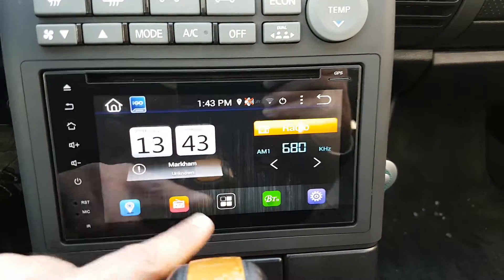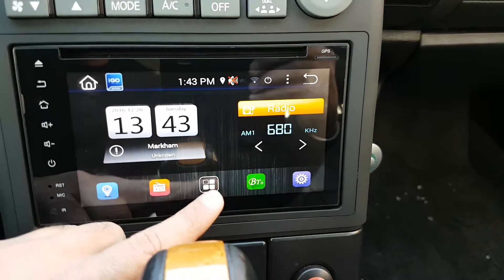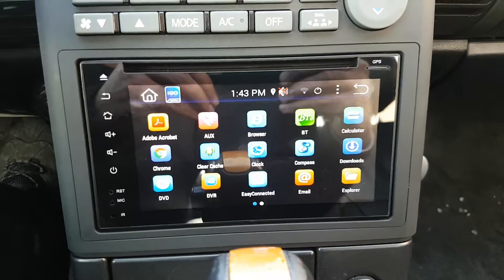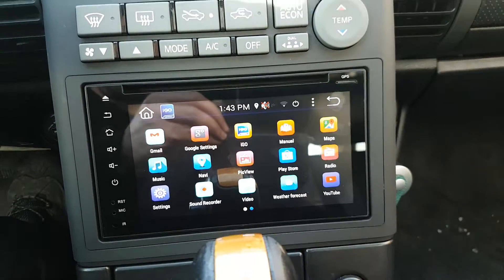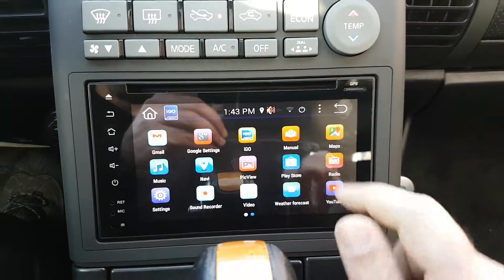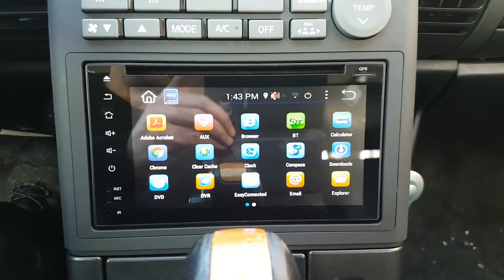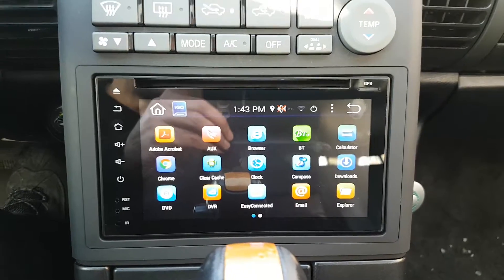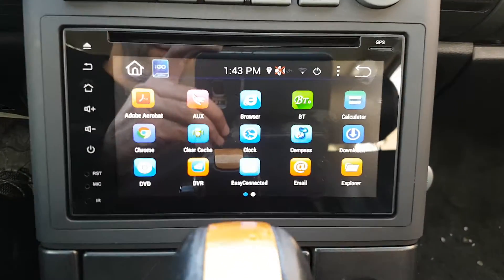Everything is on the main menu — as you can see: navigation, radio, Bluetooth, settings. And these are all the apps like YouTube, Google Maps, Gmail — everything is pre-downloaded. As I said, if you want you can add any other apps to it. If you're interested in getting this type of universal unit, you can give us a call.